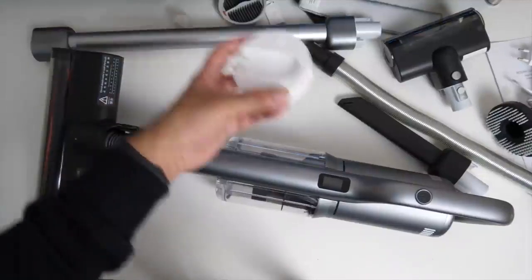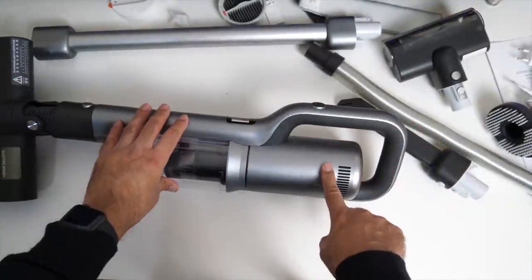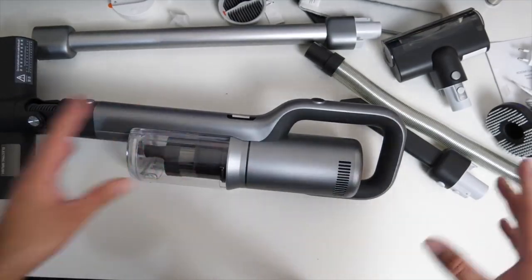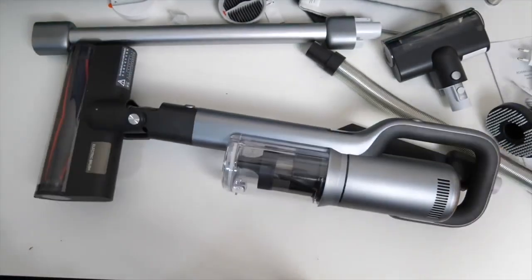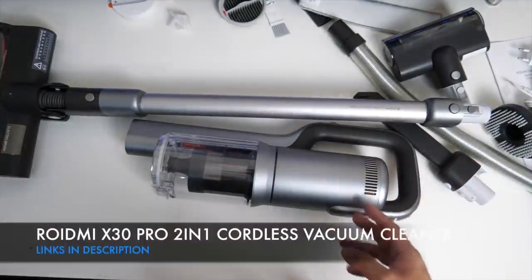It also features magnetic wireless charging, and another plus point is the battery for the main unit is actually upgradeable. So this vacuum cleaner is future proof. And it's a very well designed product — lightweight, easy to use, two-in-one vacuuming and mopping.